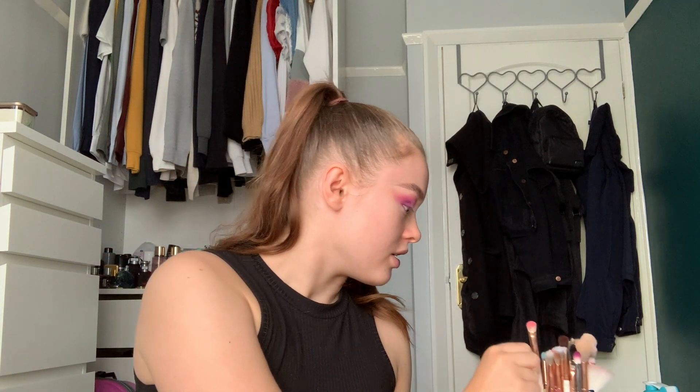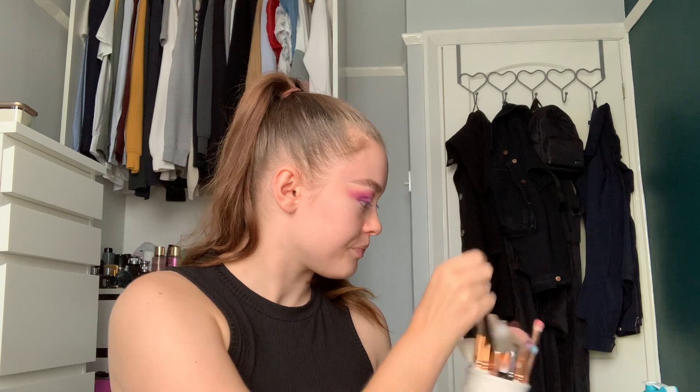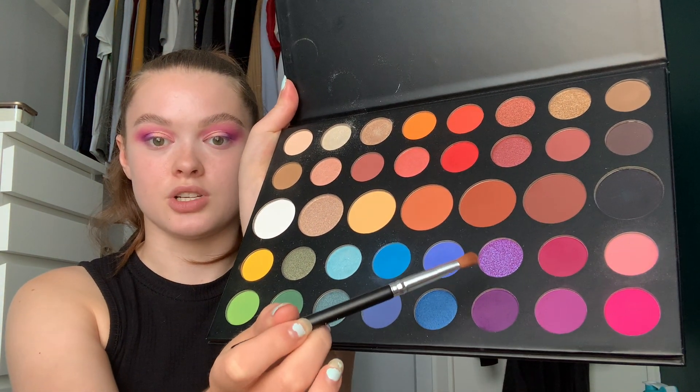Then I'm going to take another flat shader brush — this is the LA Splash setting brush, just another fluffy kind of brush — and I'm going to take the glittery purple color in this James Charles palette and put that on kind of the outer bit of the cut crease just to blend it all together. I'm just going to pick up some of that, not too much, and then blend this color into the outside. Oh, that's such a pretty color.